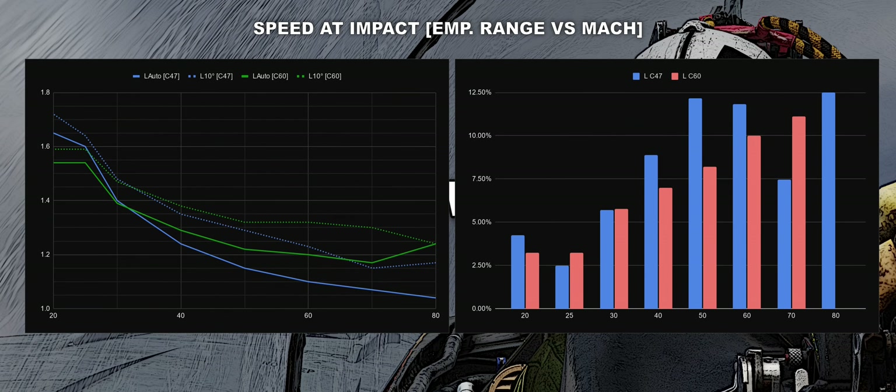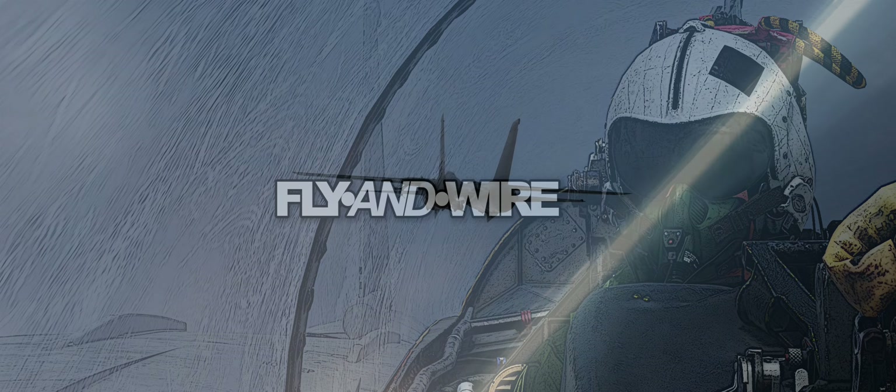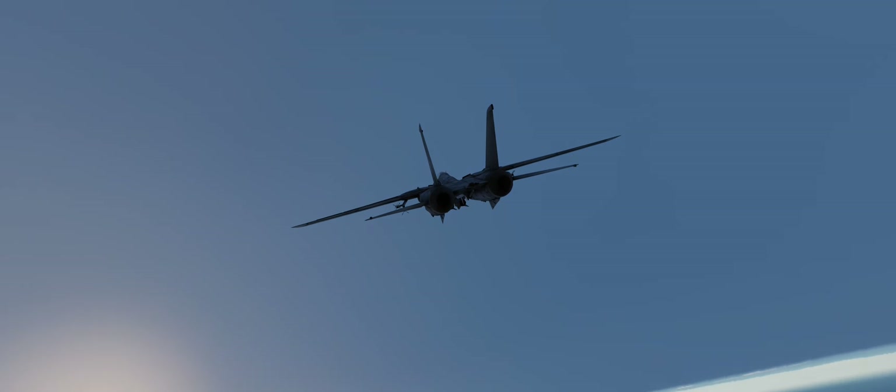Against low-flying targets, the gain is even more relevant — 7.1%. As we have discussed, the apex versus low-flying targets is lower, but by manually lofting the missile we force the Phoenix to fly a bit higher. So even something as little as 10 degrees helps to improve the performance of the missile.